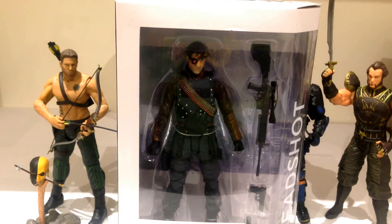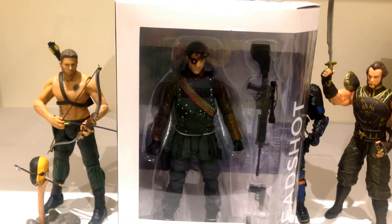Howdy YouTube! Today we're taking a look at the DC Collectibles Arrow Deadshot figure, one of the latest releases from DC Collectibles from the TV show Arrow — a show that I've really been getting into lately, whether it be because it reminds me of Batman or just because it's a really well written show. I was very excited to get this guy and all the other figures they've released from the Arrow TV show.